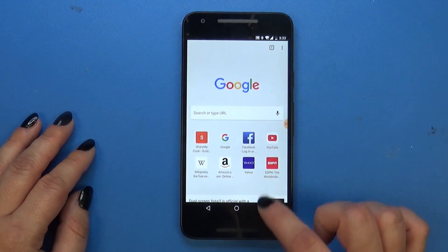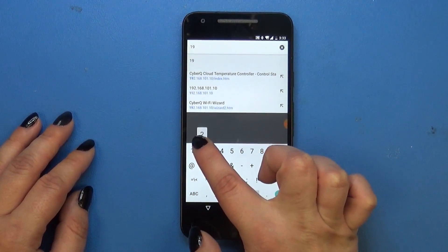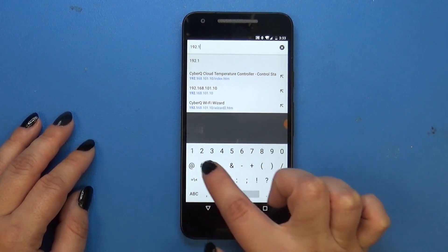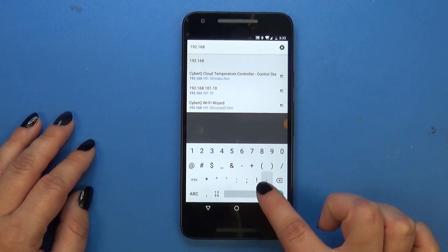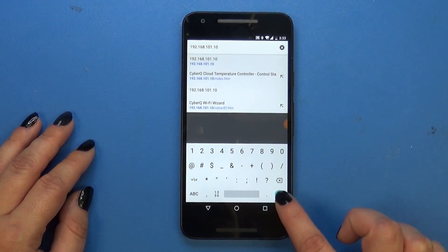You're going to open up the browser of your choice, and in the address bar you'll type 192.168.101.10, and then hit Go.